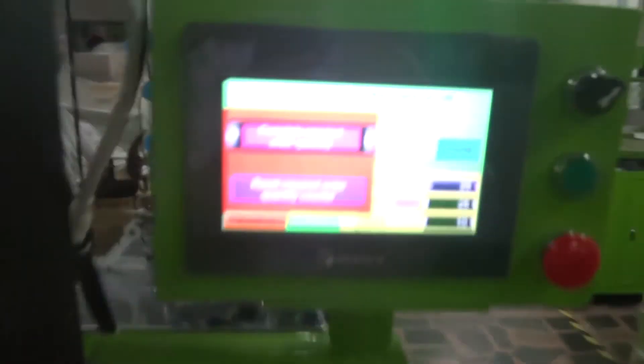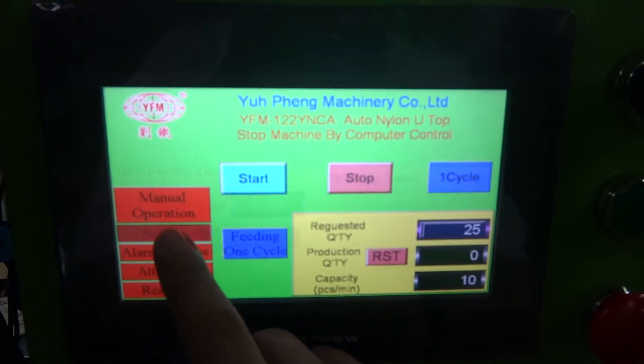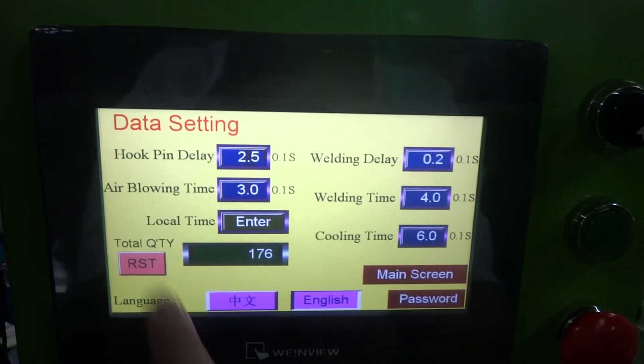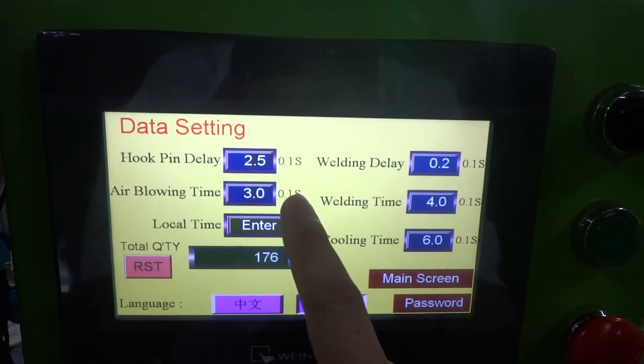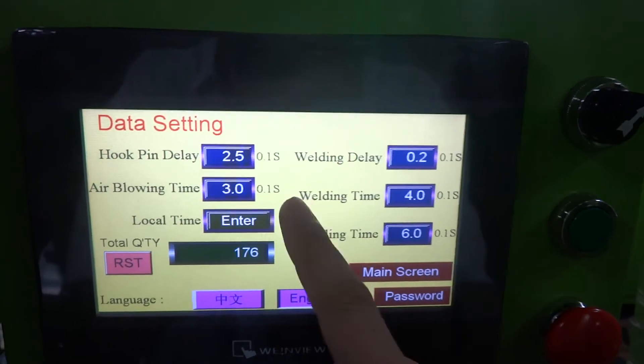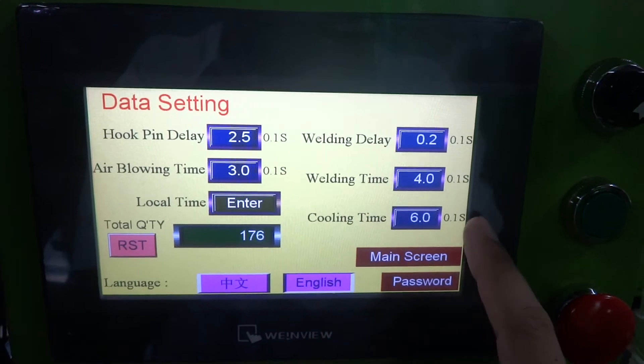Okay, we finished the order. Please press the reset button to finish the order. That's the setting: the hook pin delay time will set up to 2.5, the air blowing time will set up to 3.0, the welding delay time will set up to 0.2, the welding time will set up to 4.0, the cooling time will set up to 6.0.